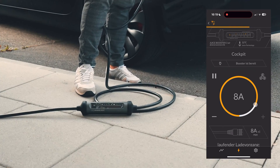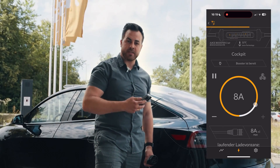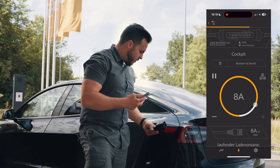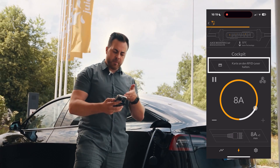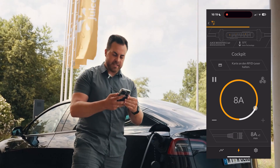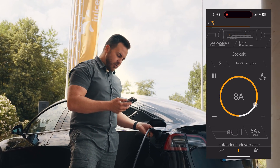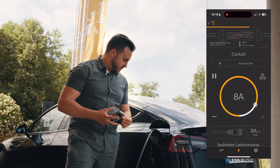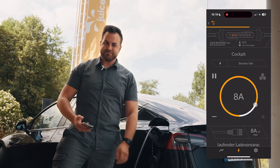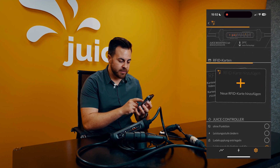Let's try it. The RFID card is ready and we've set it up so that we need the card for activation. This means that when we plug the connector into the car, we see in the app a prompt to hold the card to the RFID reader. I'll do that now by simply placing it here — and as we can see: unlocked. The booster is charging, the car is charging, everything is charging.